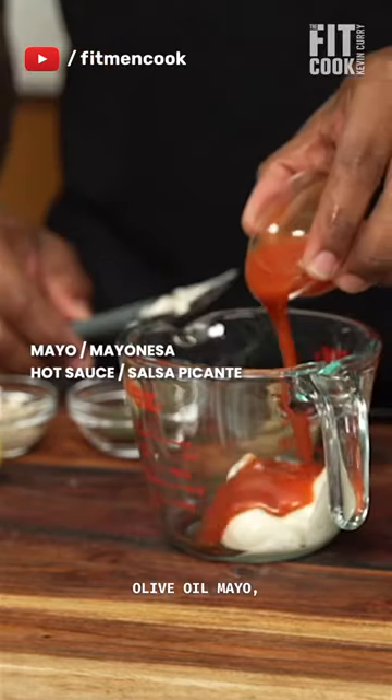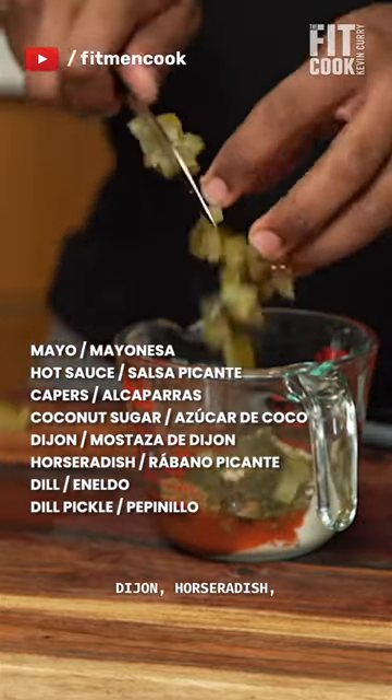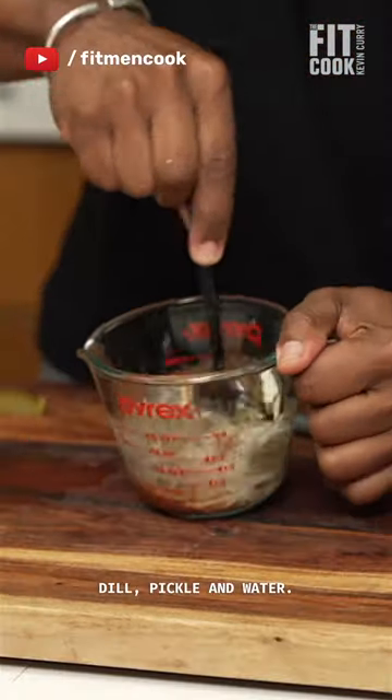You're going to start by making the sauce. Olive oil, mayo, hot sauce, capers, coconut sugar, Dijon, horseradish, dill, pickle, and water.